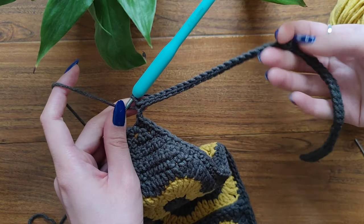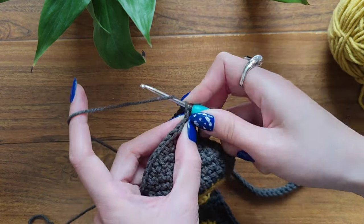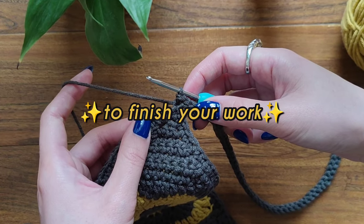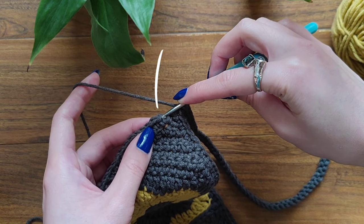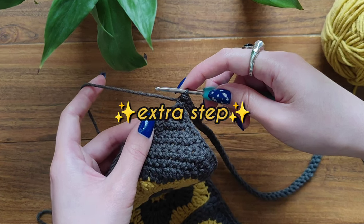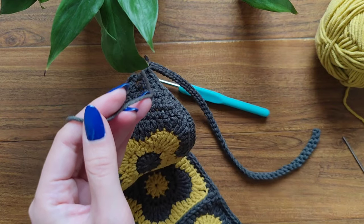I've almost finished my strap, and this is my last stitch — I'm going to make my final slip stitch. Now I'm going to show you the prettiest way to finish your work. You can make a slip stitch into your first single crochet, then chain one and cut off your yarn — that's totally fine too. But we're going to make an extra step. After making your last slip stitch, cut off the yarn and leave a little distance.